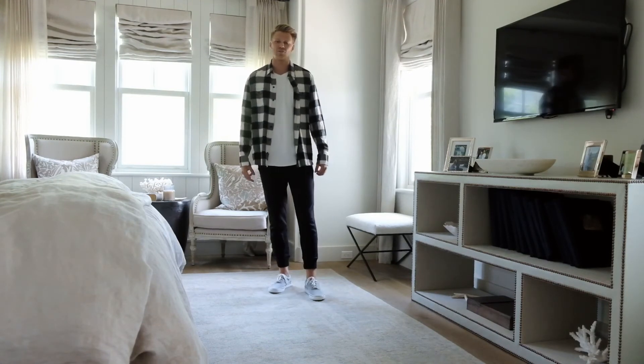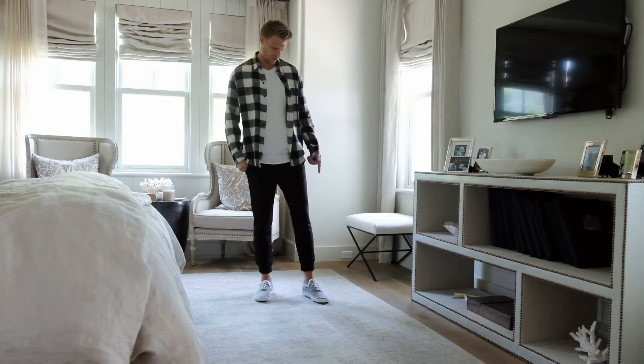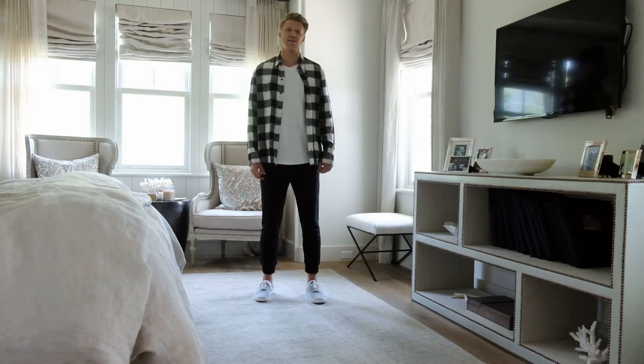Alright guys, thank you so much for watching. Hopefully you enjoyed the three transitional style looks. If you haven't already, go ahead and check out the Striper sneaker from Sperry and enjoy.